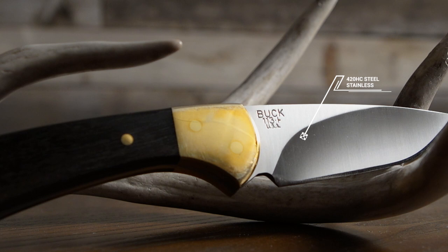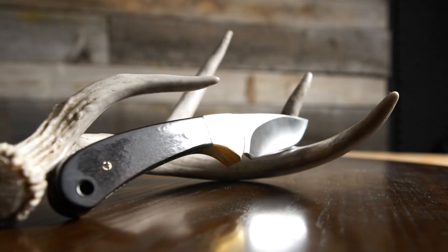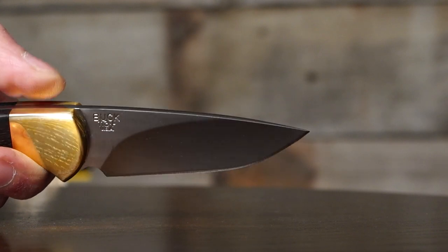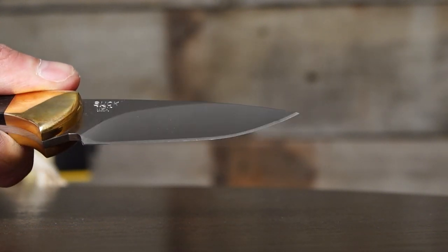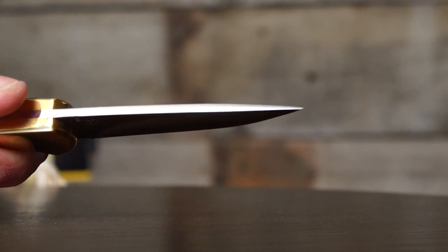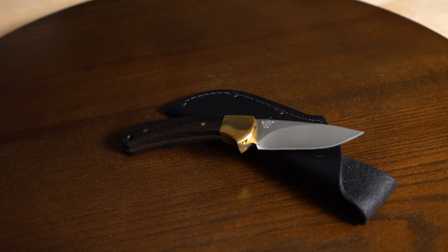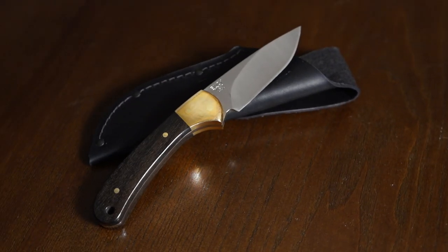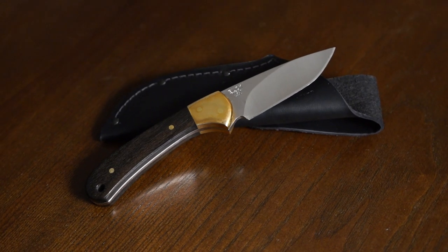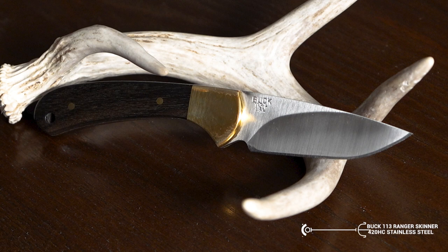420HC Steel. This martensitic stainless steel, with its hardness at an RC of 58–60, has a good balance of edge retention, exceptional corrosion resistance, and ease of re-sharpening. This steel is a good choice for every kind of knife, from hunting and everyday carry to kitchen cutlery. It will live through years of service and edge maintenance. It's more of a baseline material and price point than the high-end S35VN, but with similar properties.